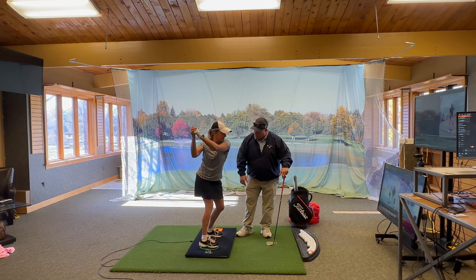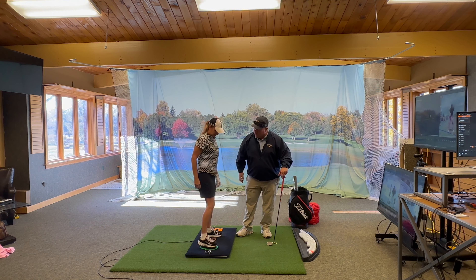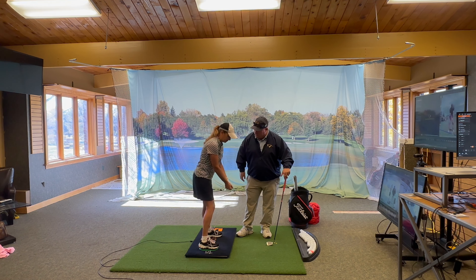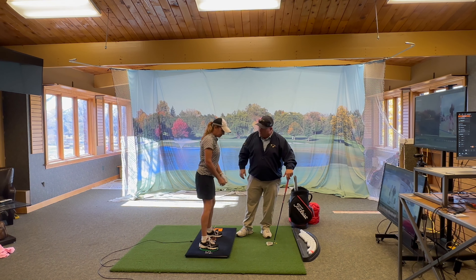I can feel it engaging here — it was not before. Back here it was all back instead of loaded. There you go, that looks great. Now you can feel the push, yeah?